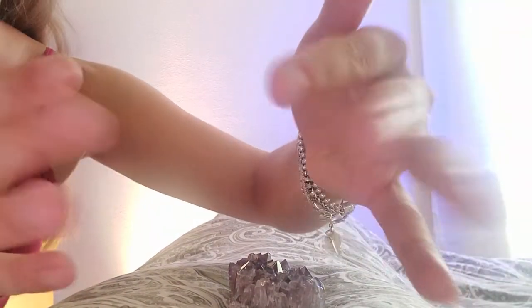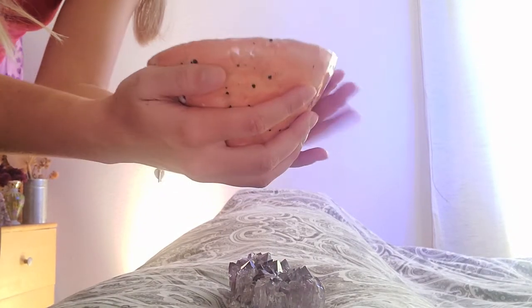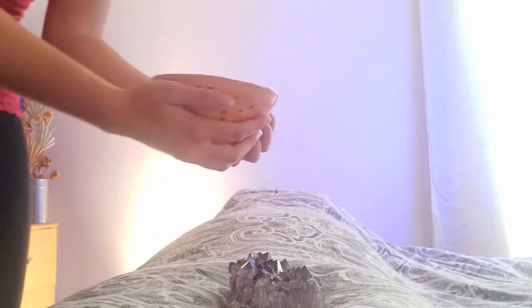So I thought we could do a bit of that today. I'll go ahead and get started. We'll start by smudging your aura, get it nice and clean, and then I will bring out the tuning forks. There will be less talking from me from now on. Here we go. We have our little sacred clay bowl here full of sage leaves.